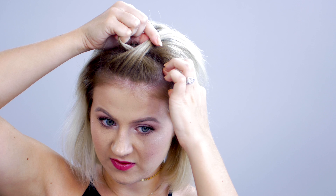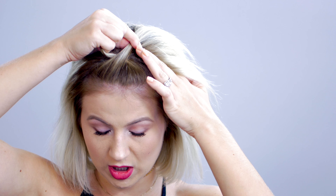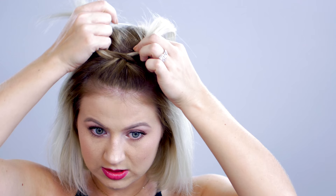So the first hairstyle is gonna be a contemporary French twist. I'm gonna start with the first section where my eyebrows have that little arch. I'm gonna take my pointer fingers and meet them in the front and then meet them in the middle to grab a section of hair. I'm gonna split it right in half and this is where I'm gonna start crisscrossing them over. Once I go to this side first, grab a section of hair about towards the middle where the section crosses over and add this new section over to the other side.